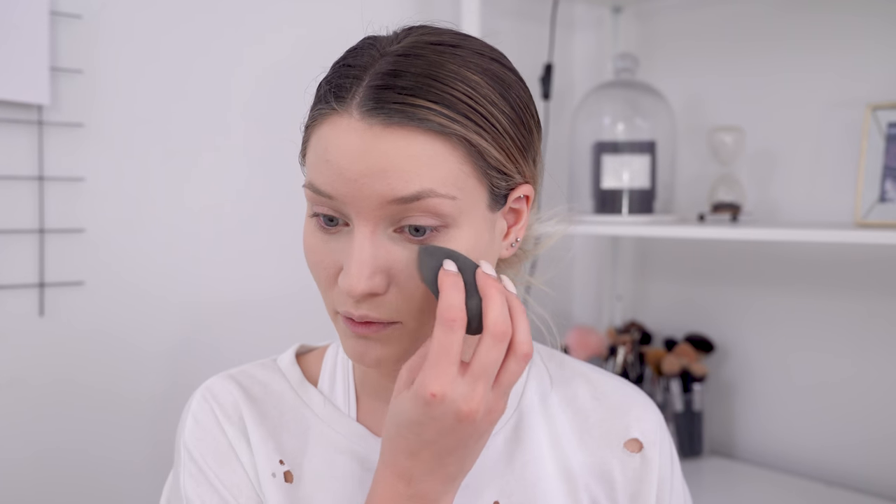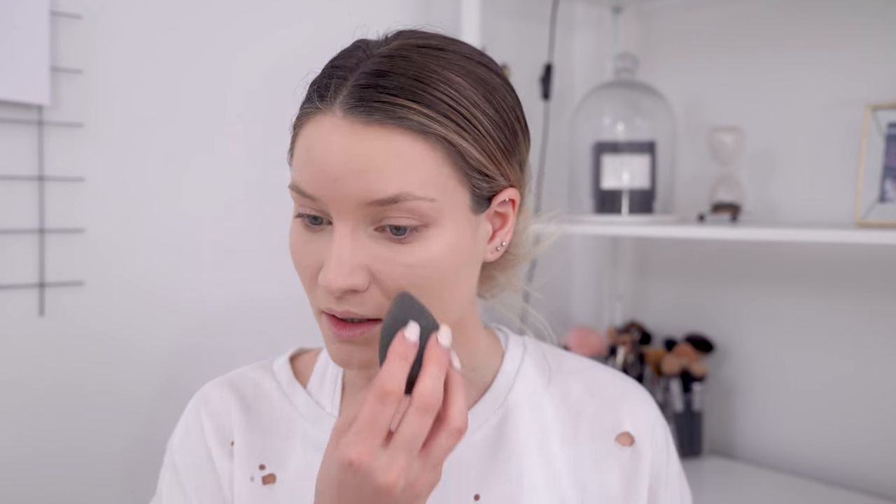I'm barely applying any foundation underneath my eyes because the more product you have underneath your eyes, the more they will crease. I basically only want concealer underneath my eyes — and that's it, maybe a bit of powder.